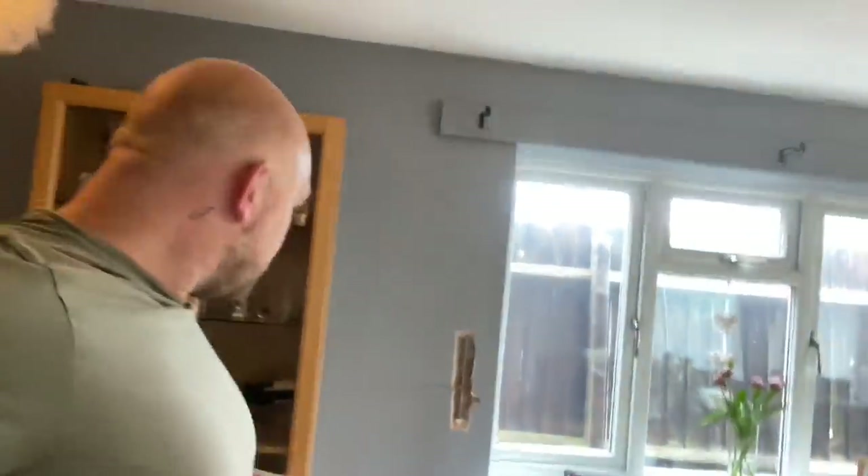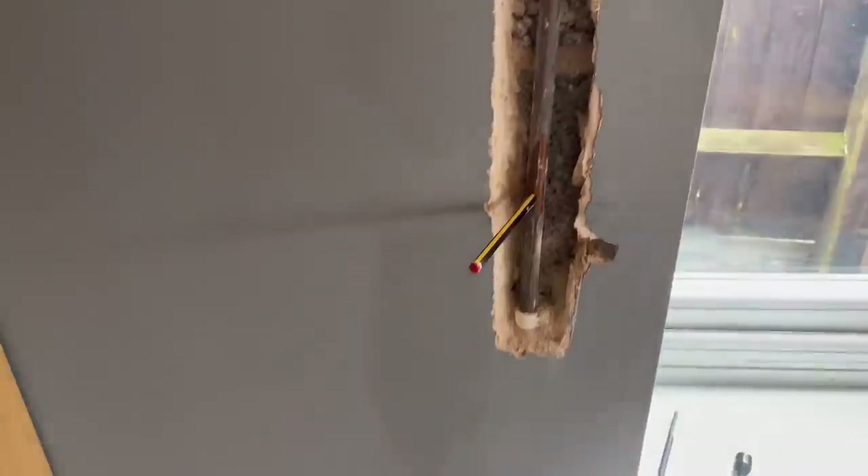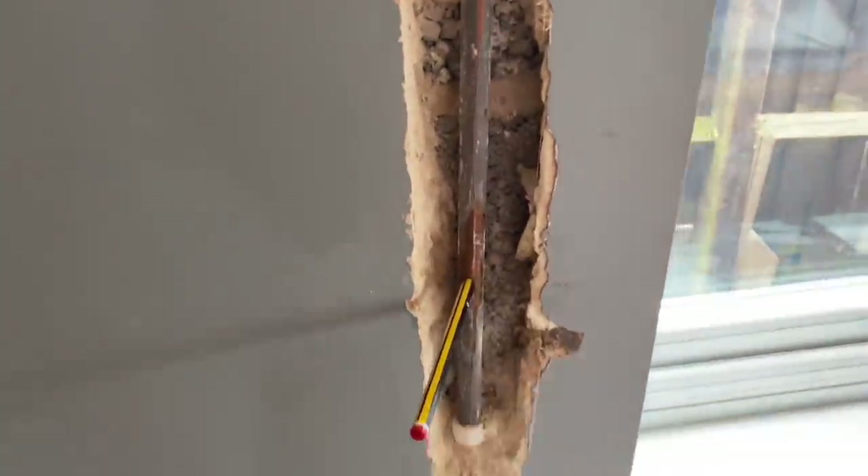He was trying to put up one of these things - you know that old curtain rod bracket? To do it exactly where he wanted to, he drilled through a pipe.